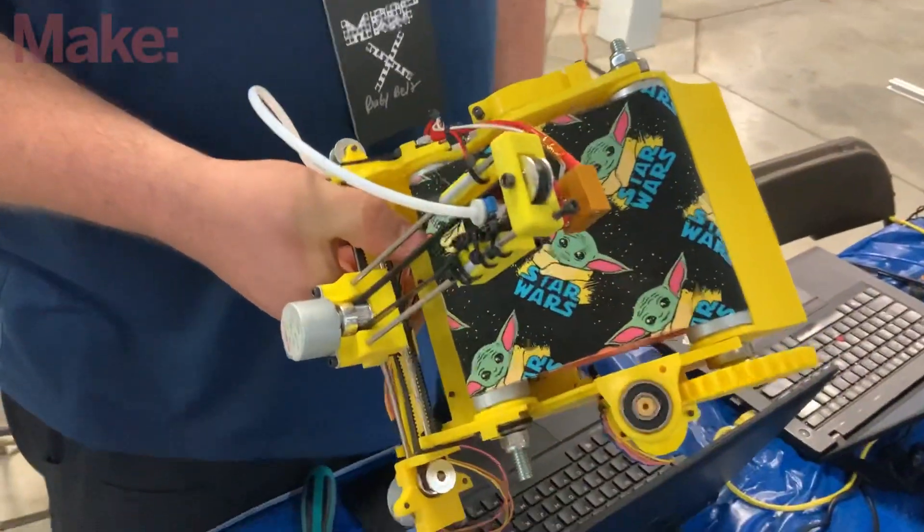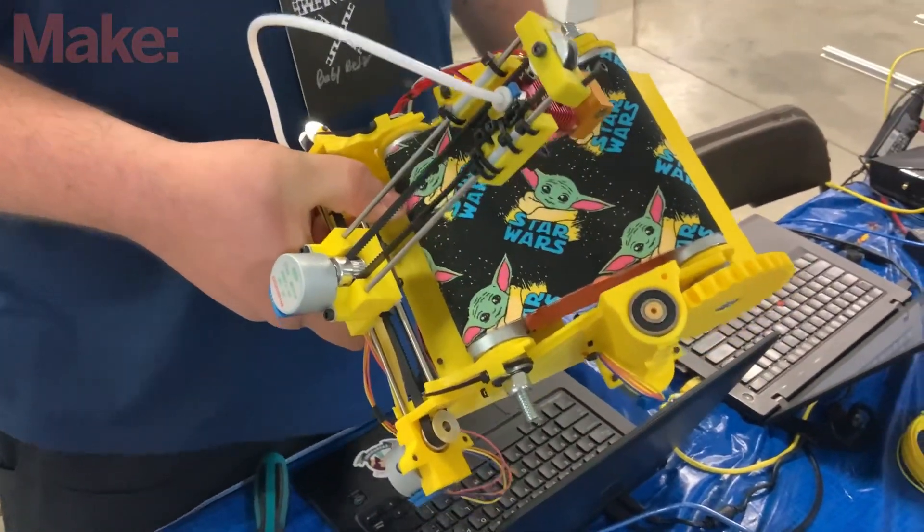And you're using stepper motors — so those are steppers, not just DC motors. Correct, they're gear-reduced stepper motors. They're about a buck apiece.